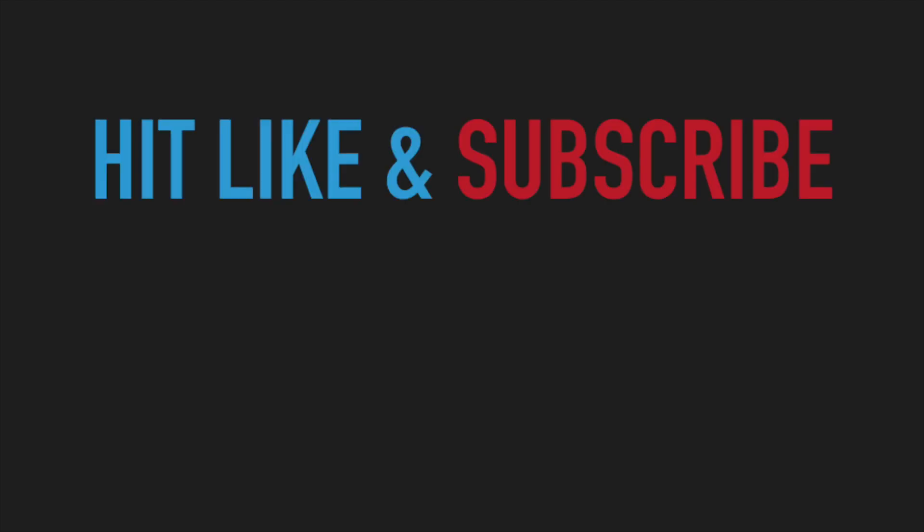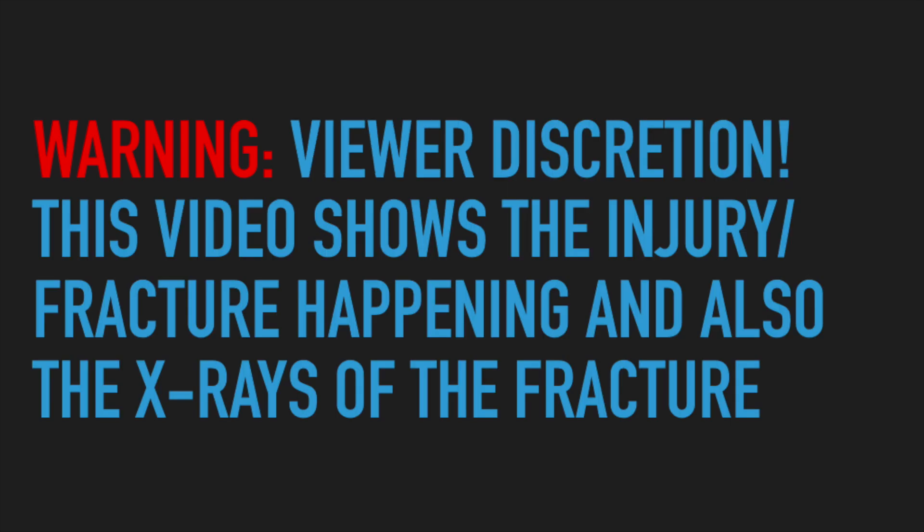That's a pretty gruesome sound. This is the viewer discretion warning, and if you don't want to see the arm actually break, click away at this point in time.